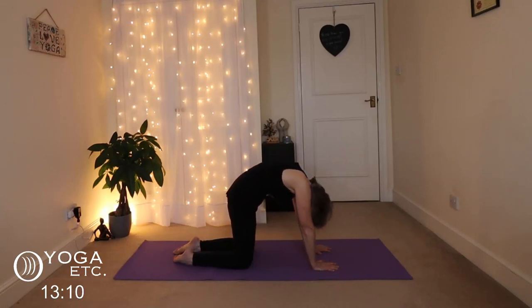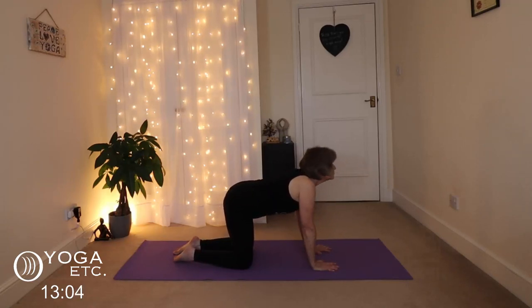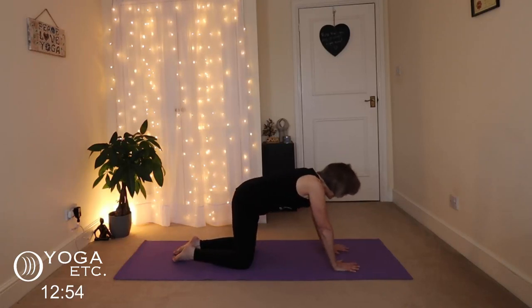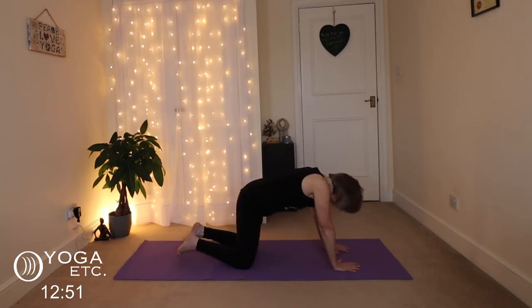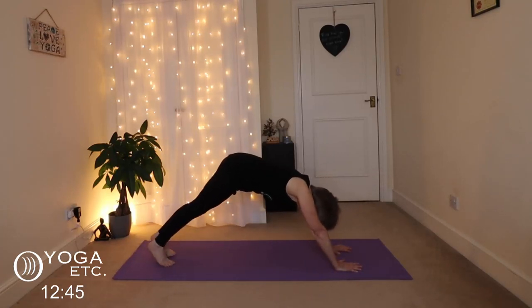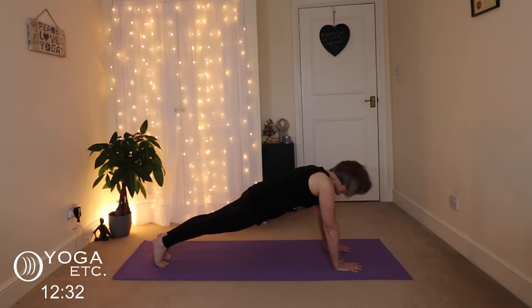A couple more, then back to a neutral spine. Now we're going to get into plank, which is obviously a very good core strength builder. Bring those hands slightly forward, tuck your toes, walk your feet back so you have a nice straight back, and bring those shoulders back over your wrists. Pull your tummy in and only hold this for as long as is comfortable. Drawing those heels back — the weight bearing is also wonderful for your bones, your wrists and your shoulders. Pull that tummy in, just be aware of that core strength.